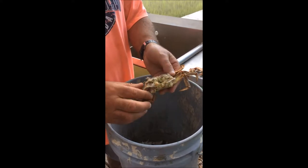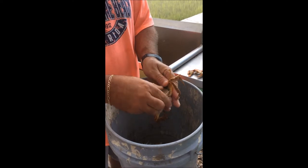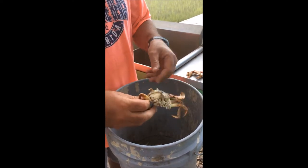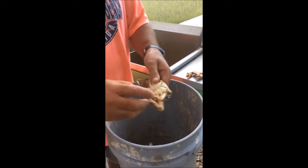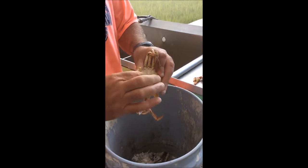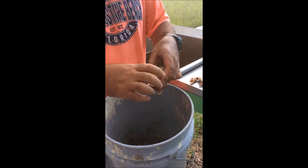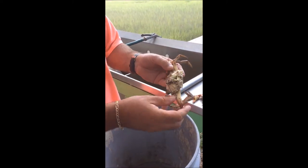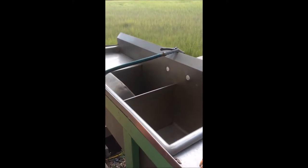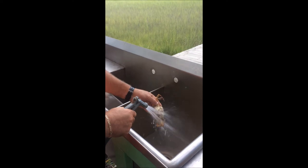Next thing we want to do is clean the gills, so we're going to pinch those off. Now I'm going to take one of the back legs and remove the reproductive organ. Now we essentially have a clean blue crab — some people like to leave this, but we prefer to remove it. So I'm going to take the hose and spray it out.